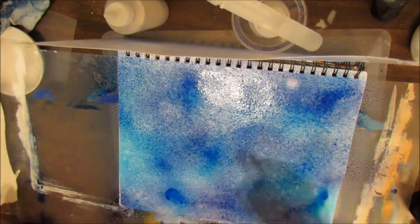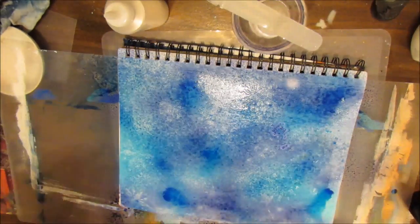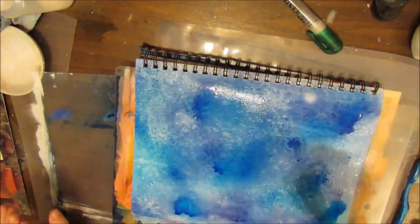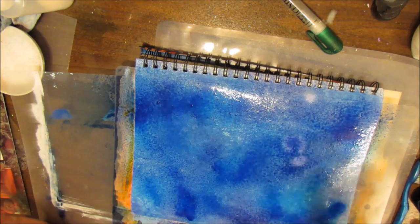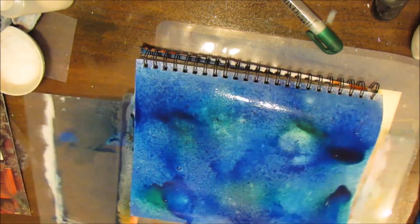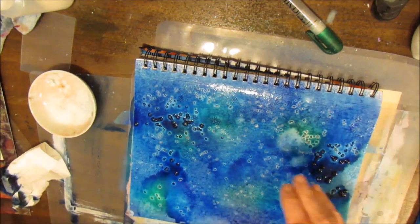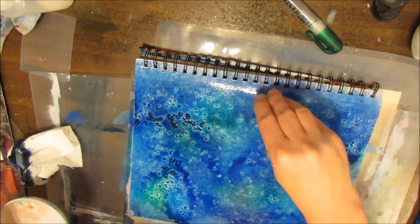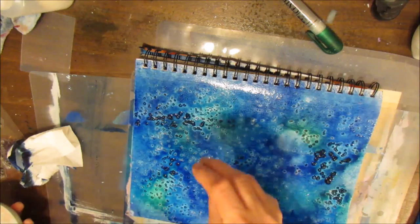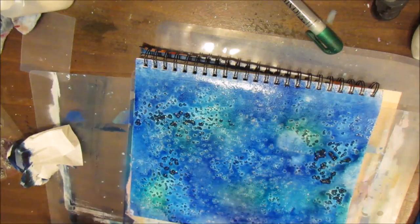So here I'm spraying some of my homemade sprays from Wilton Gel Icing Colorant and I'm putting a variety of colors — blue, green, purple. I'm getting it quite wet because I want to add salt right away. This is sea salt. You can use table salt — it'll give you a slightly different effect but it will work in much the same way. Once I'm done with this I set it aside to let it dry.